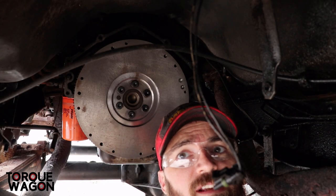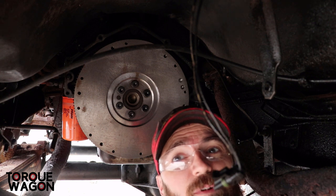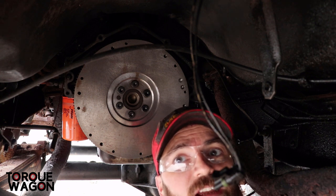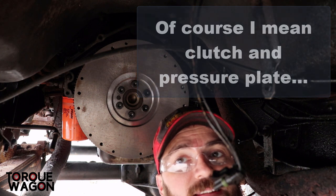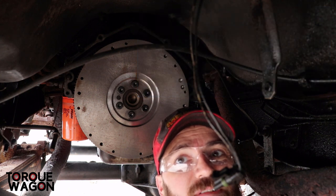We're under the Suburban again today. It's time to put the pilot bushing in and put the flywheel and flex plate on, so I'll be showing you how I'm going to do that.